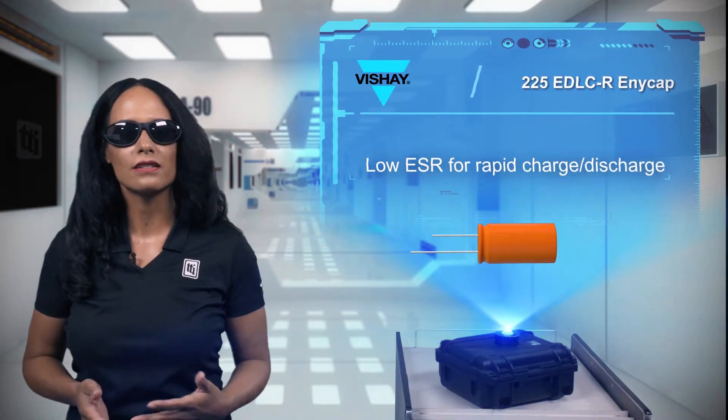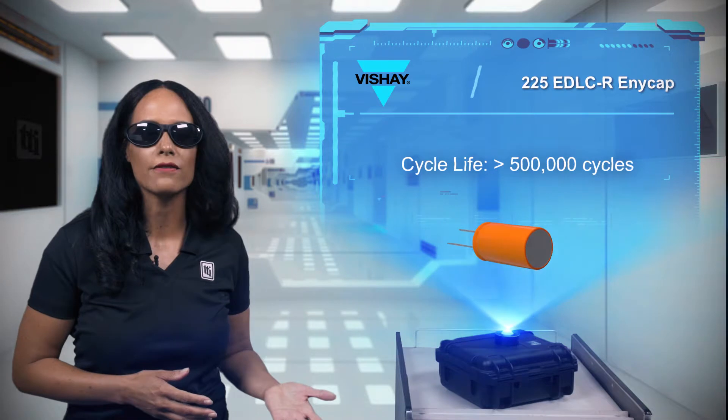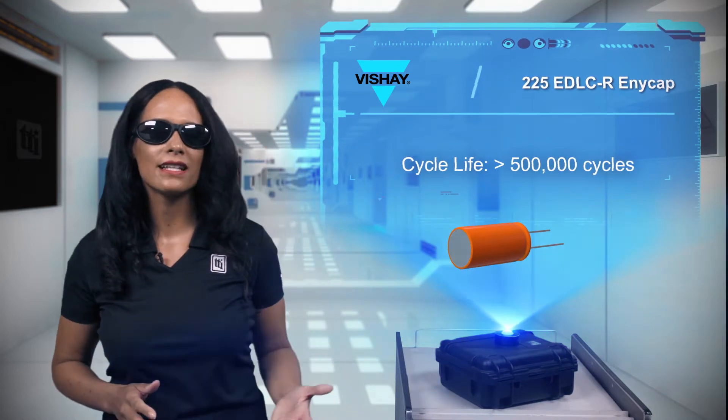Low internal resistance allows for rapid charge and discharge with a rated cycle life greater than 500,000 cycles. The 225 EDLCR Anycap Series delivers the density,